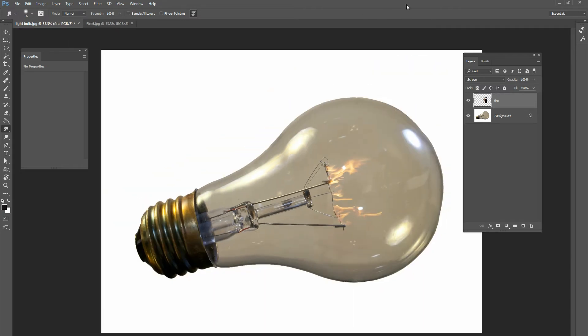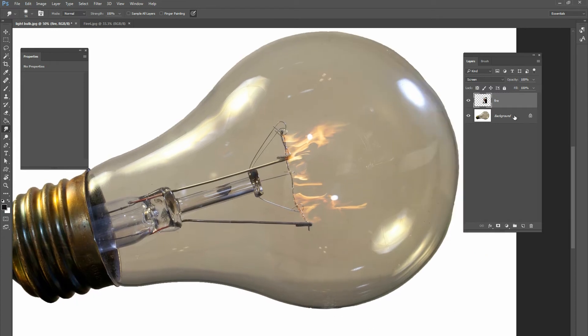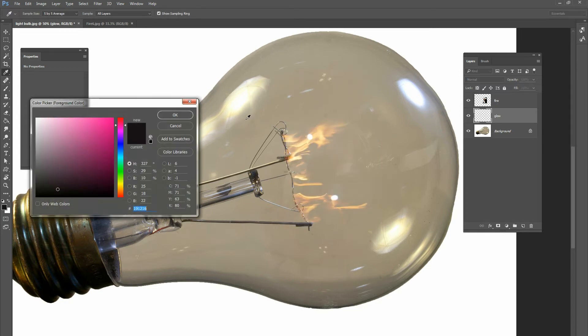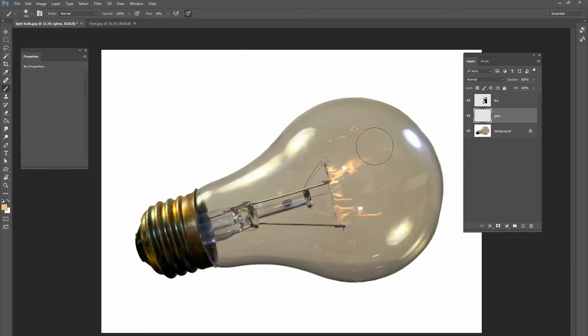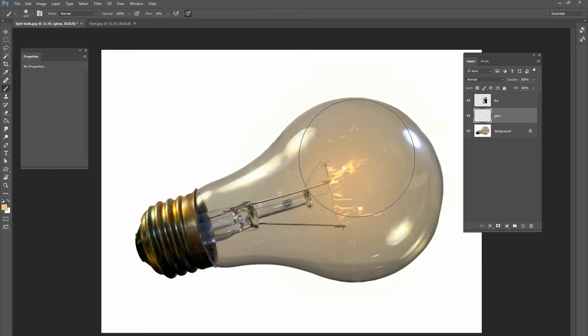We've got fire coming off the filament but it doesn't look too realistic right now. Go below the fire image and create a new layer — we'll call it 'glow.' Get a large, soft white brush and change the color to a light orange from the fire. Paint a nice large circular glow right underneath the fire layer, then change that blend mode to Screen and bring the opacity down a little bit.